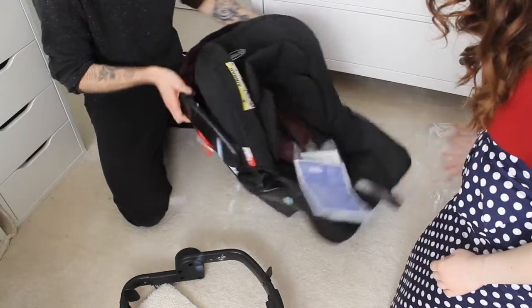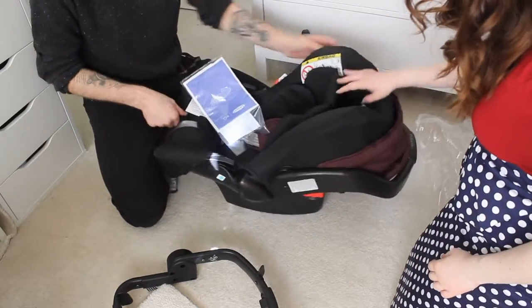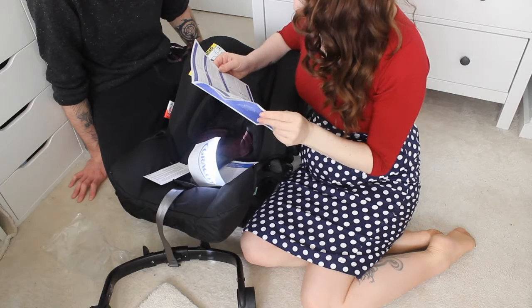In all seriousness though, do make sure you check your car seat instruction manual and your vehicle manual before you install the car seat.